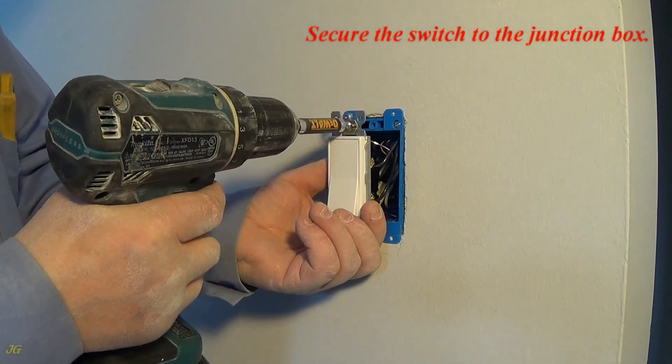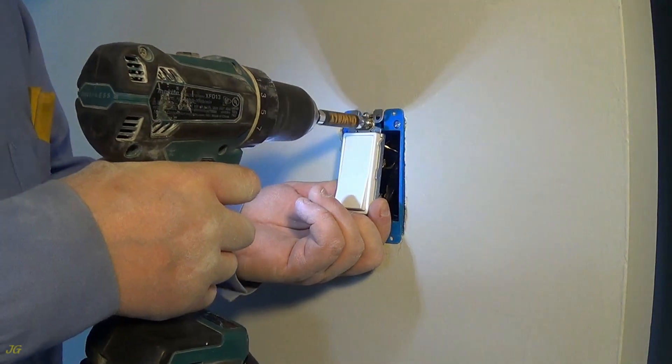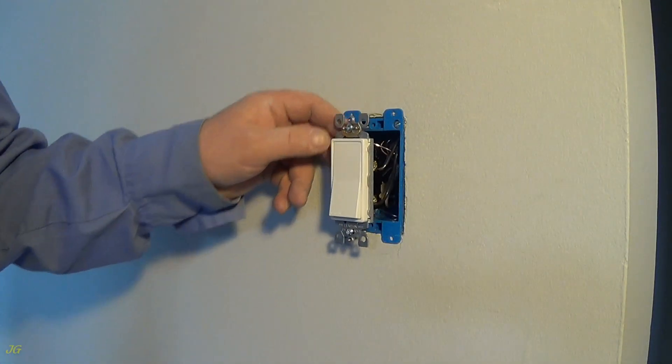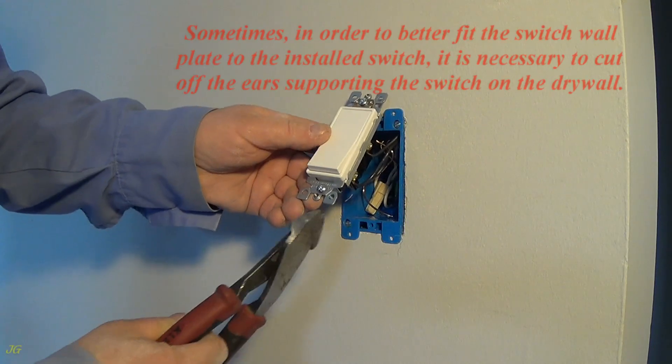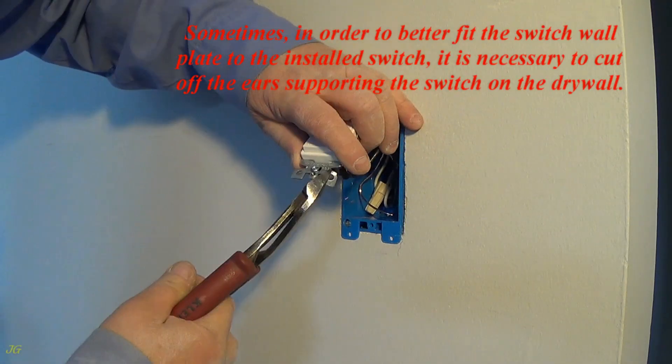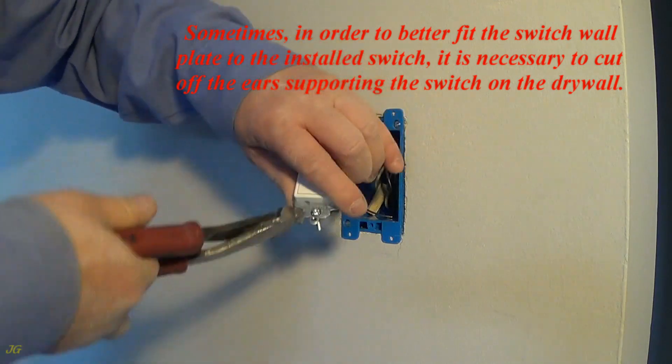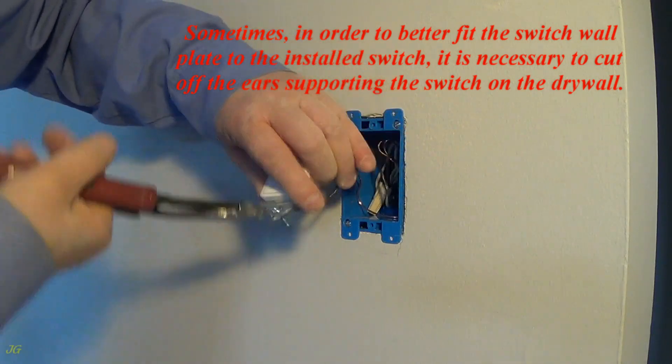Secure the switch to the junction box. Sometimes, in order to better fit the switch wall plate to the installed switch, it is necessary to cut off the ears supporting the switch on the drywall.